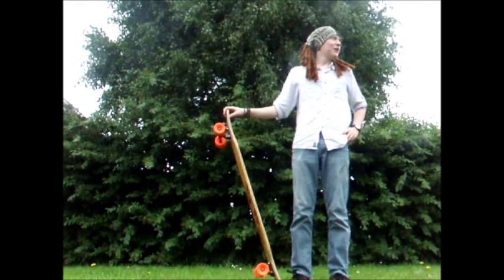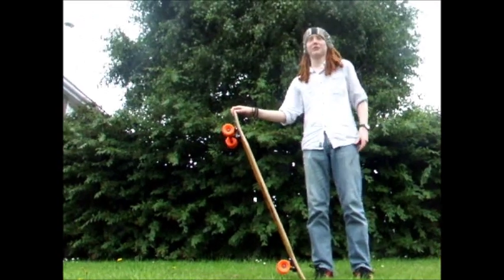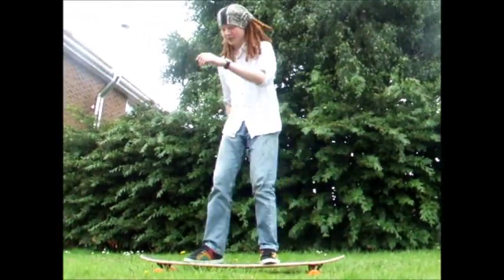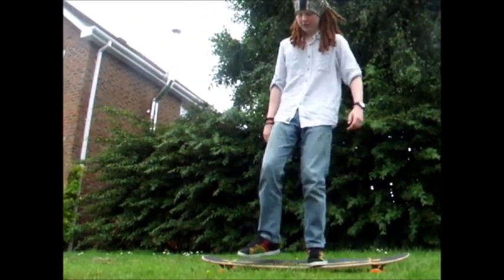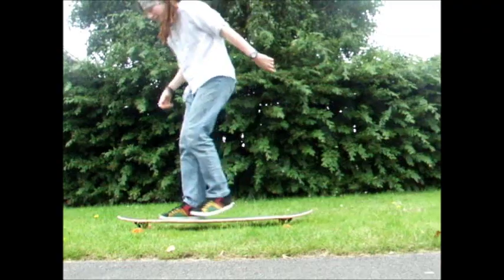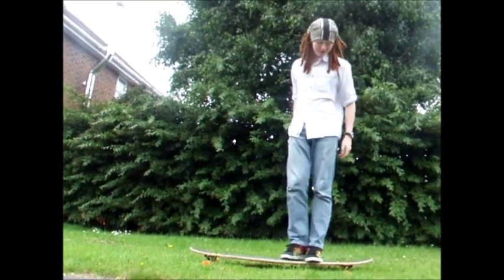Today, boys and girls, we are going to be doing a tutorial on how to coffin and get up from the coffin position. Like so. Let's see it cruising around. That's the coffin and getting up from the coffin position.